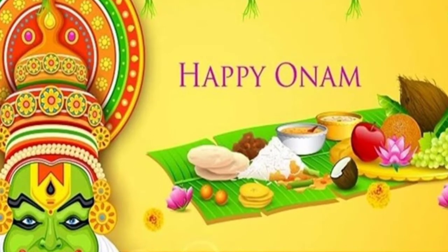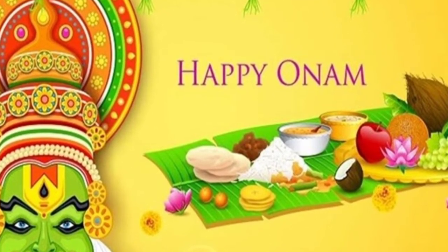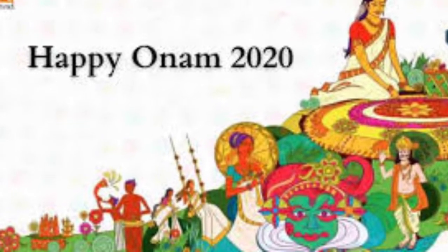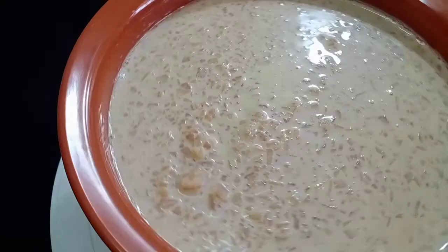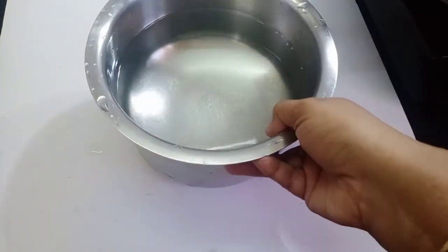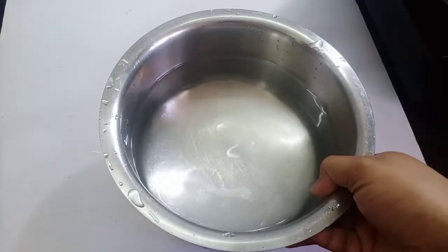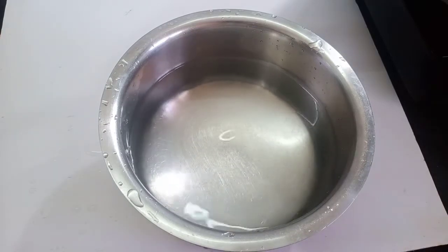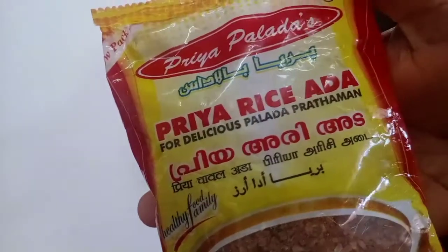Hi friends, Assalamualaikum. Happy Onam to all. I have a recipe for the first time — we will make a recipe for Pre-A-Rice (Pera Rice).